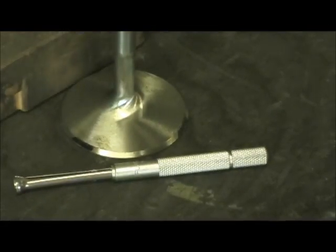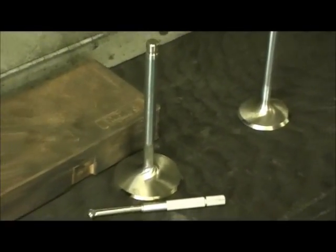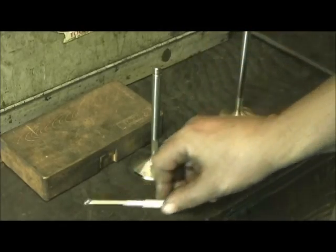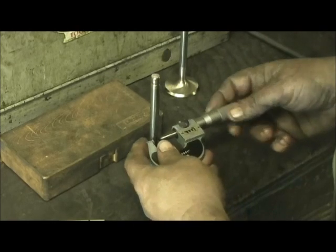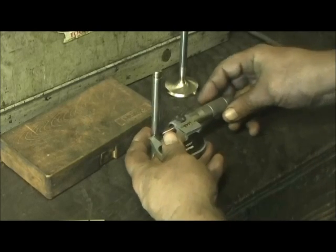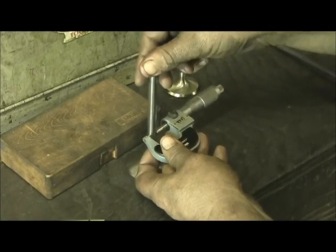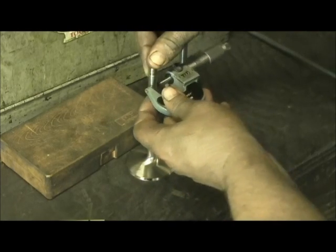What I do is take my micrometer — I have a four-digit decimal place tool, three digits here and one on the thimble. I'll go in here on the valve. If it's a performance motor, I check every valve. Then I go in and mic them in three places: the bottom, the middle, and the top. That way, I get a picture of what the valve stem looks like at each position.